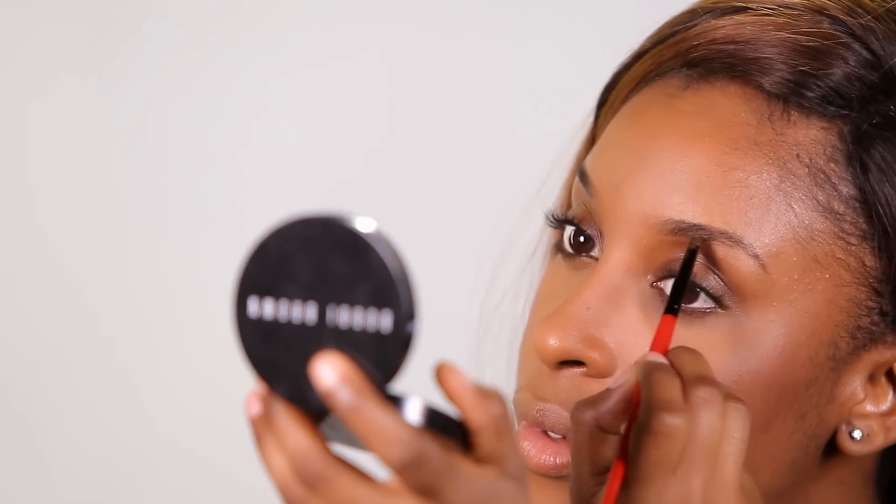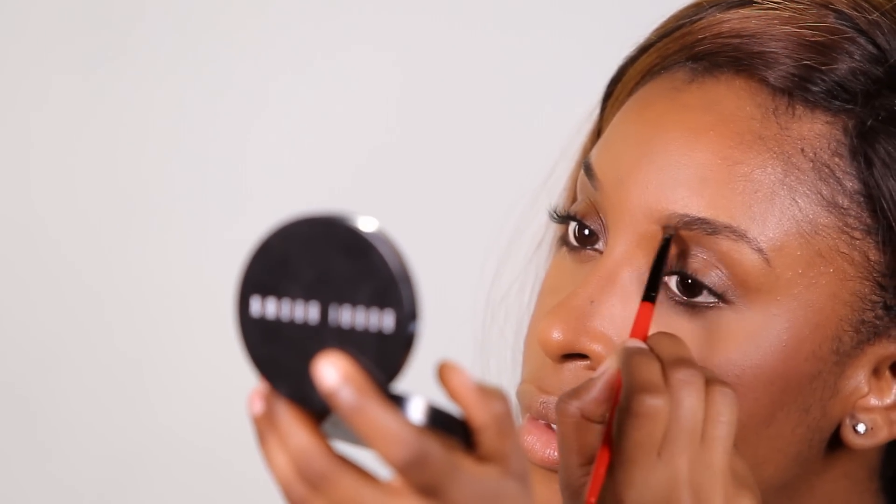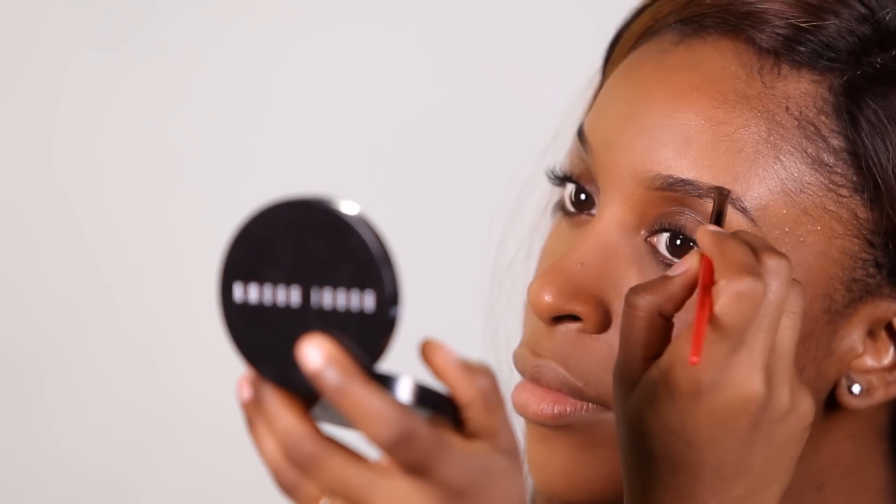For the brows, I'm going to be working with a fluid liner from MAC called Dip Down. I like this one because it doesn't add too much harshness to the brows, so I'm just going to work that in with an angled brush.